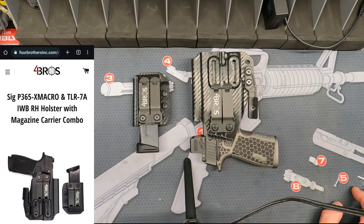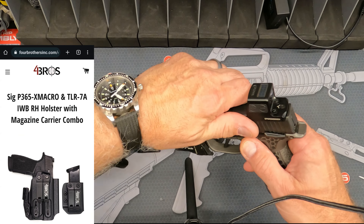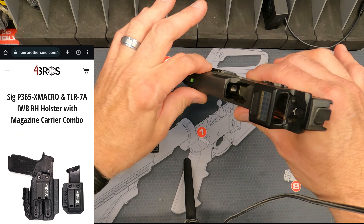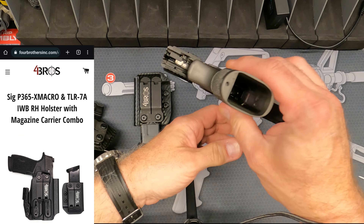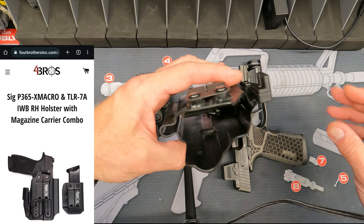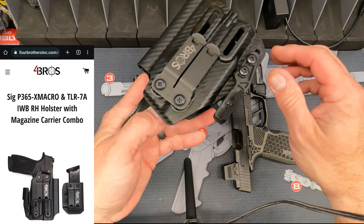Overall, very pleased with the holster — it's lightweight. And just so people don't freak out, it's unloaded: nothing in the chamber, no magazine. It comes with the wing or claw, whatever you want to call it.